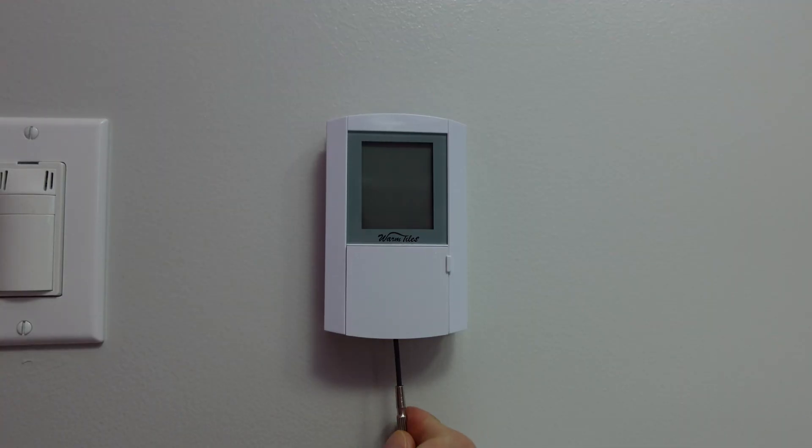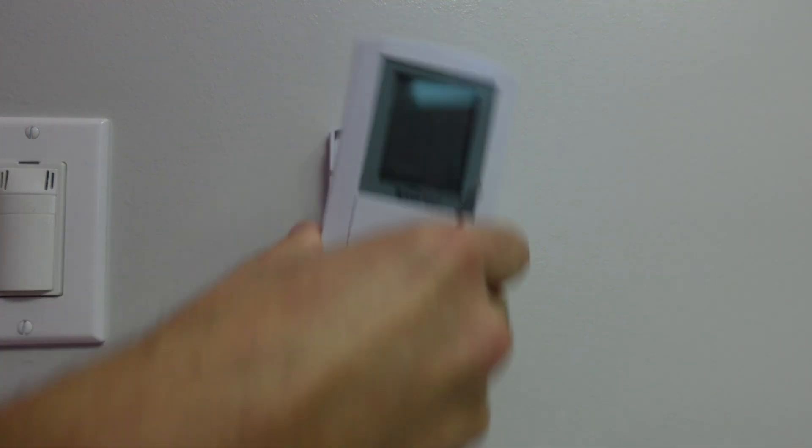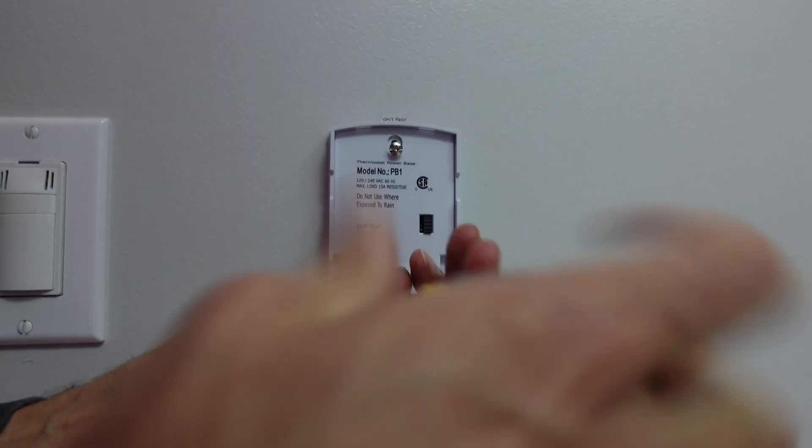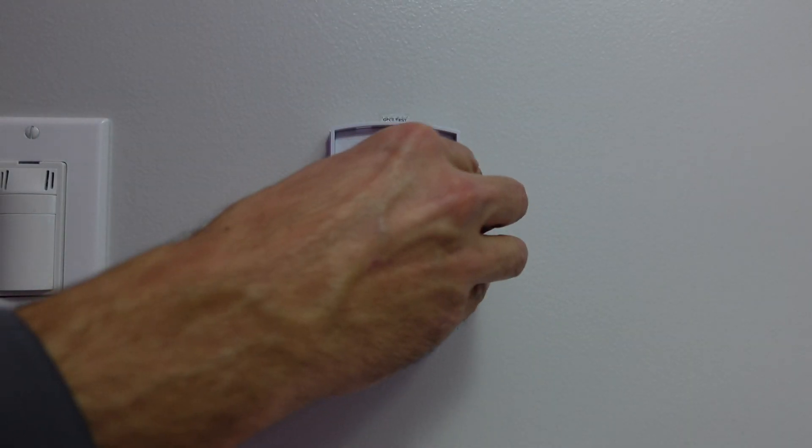To start installing your thermostat, begin by turning off the breaker. Most of these devices have a screw underneath if you're taking off an old thermostat, so you'll need a little screwdriver to pull that off. Typically they go from the bottom towards the top. After that, you have the two screws holding it on to the wall panel — go ahead and remove both of them.